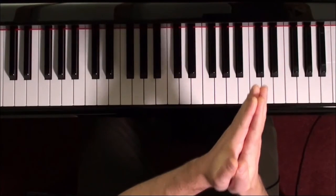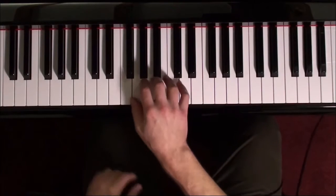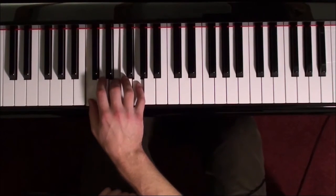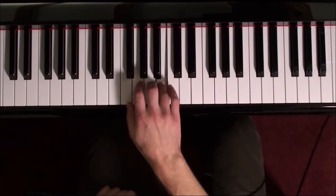In the videos, I believe that I have organized it flip-flopped. If you look here on the piano, I'm going to show you the C major scale. Here it is: C, D, E, F, G, A, B, C.